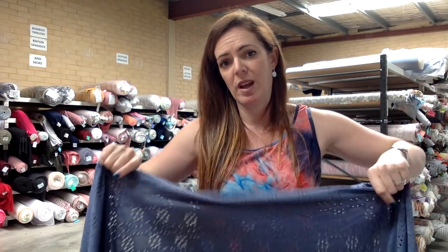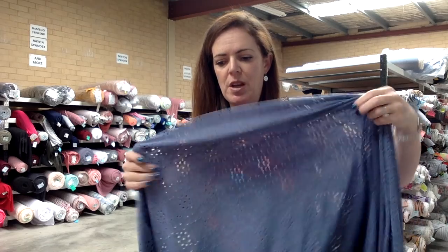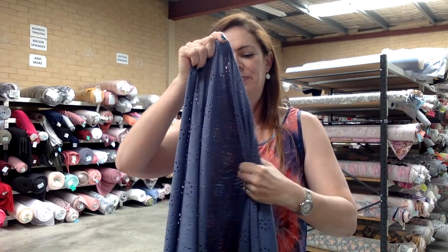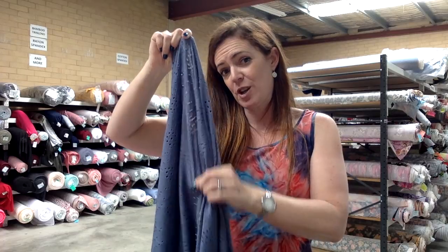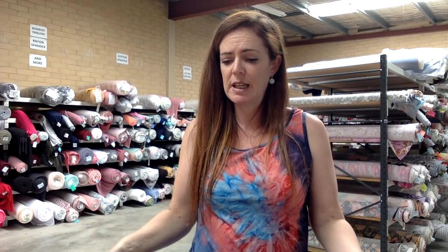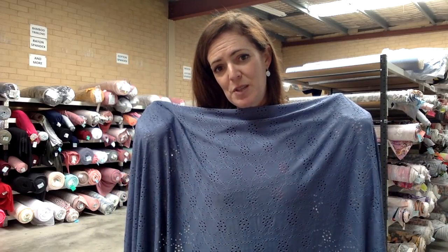A dress or a skirt you're going to need to have something under it, but some tops you might be able to get away without lining it or wearing a camisole underneath. It's got beautiful stretch, some vertical stretch too, and really nice drape. I have no matching thread or matching fabric because it's a solid, but I think it speaks for itself. So that's Cornflower Blue Broderie Anglaise.